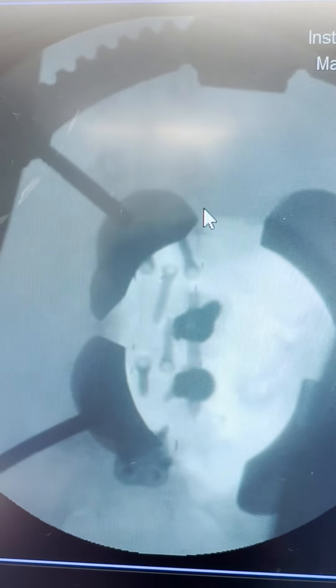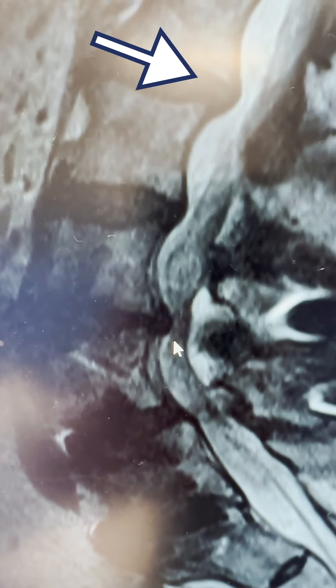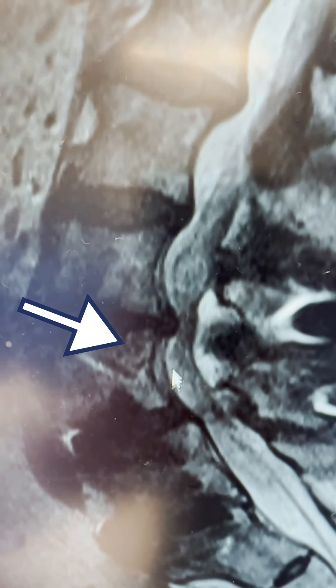Now we're doing the posterior portion. Here we are at a recent MRI taken right before surgery, about a week ago. There's still a little material back here in the canal on the right side — you can see that. It's stenotic, so we're going to open this up.